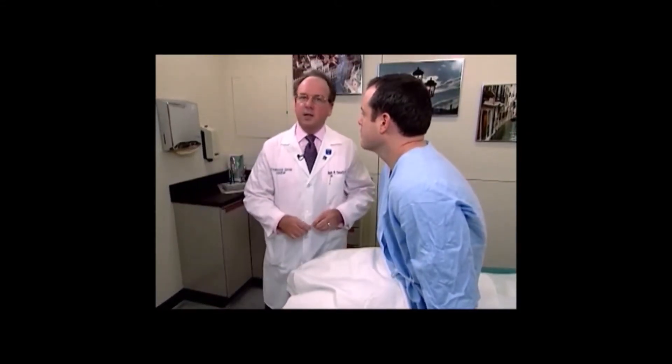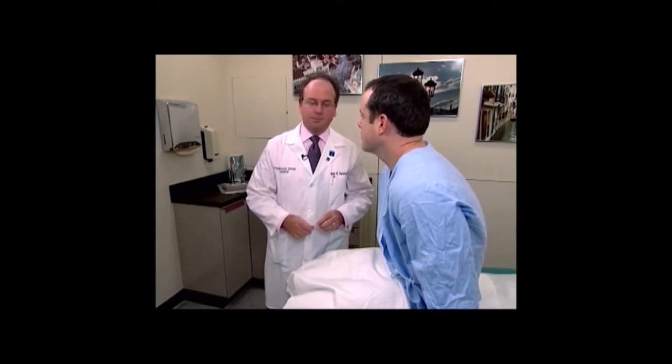This concludes our assessment of reflexes. We're now going to continue with the assessment of motor function — specifically a screening musculoskeletal examination in the upper extremities.